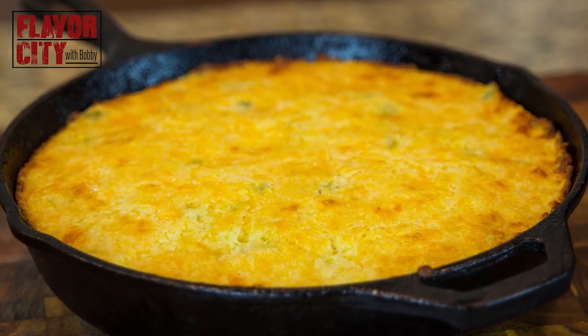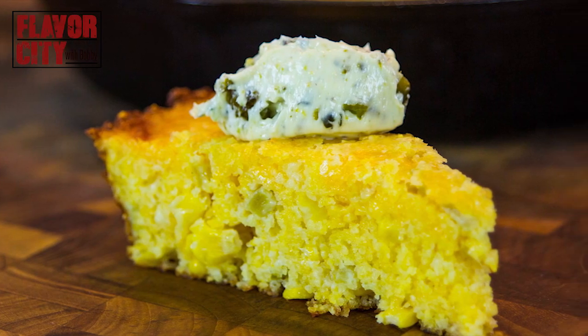Hello, my friends, and happy Thanksgiving. Today, I'm going to make something that must, I repeat, must be on your Thanksgiving table — my loaded skillet cornbread with charred poblano and lime butter.